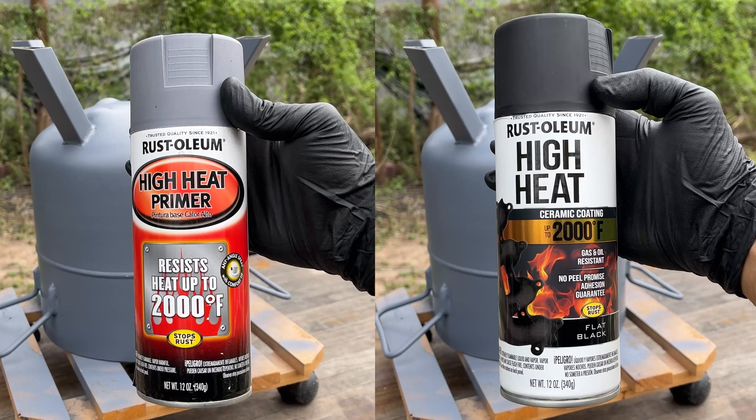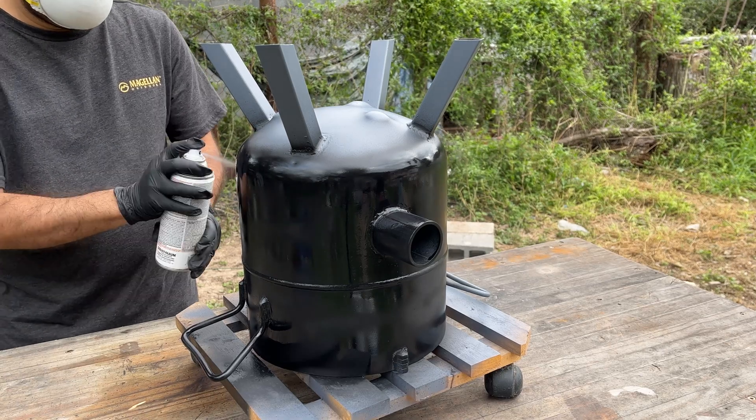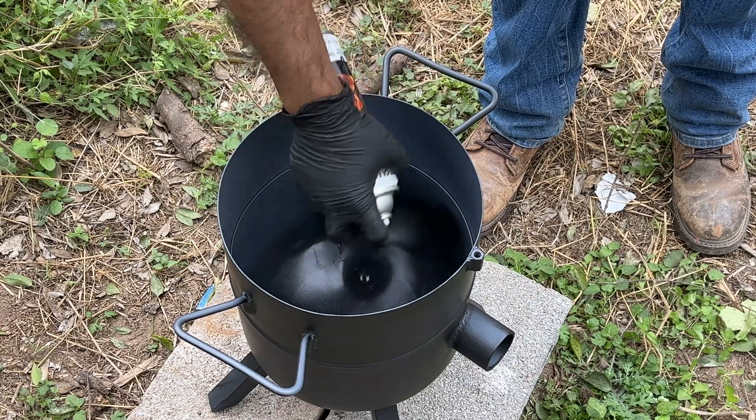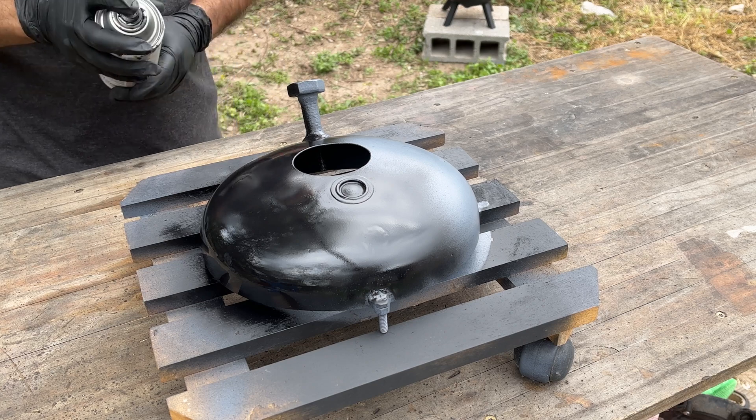I'm adding a few coats of heat-resistant primer and paint to the entire furnace body and lid. This will help with rust prevention and will make the furnace look great.